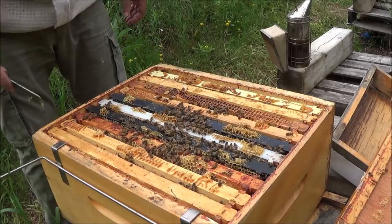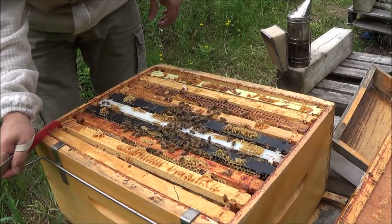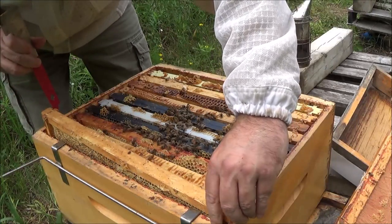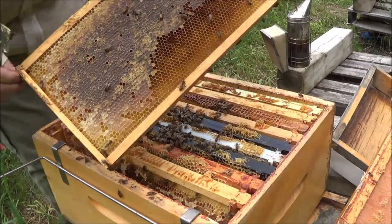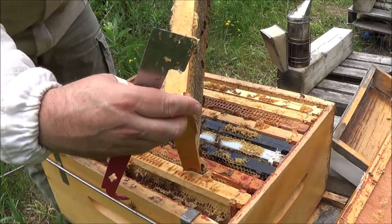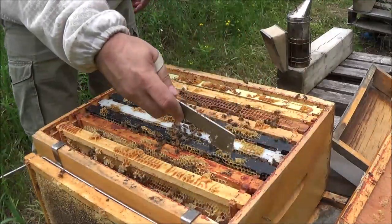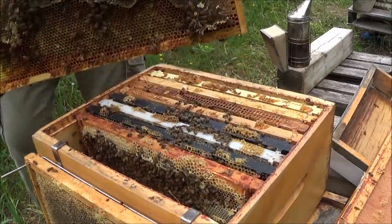Again, the first frames on the outside are just honey, so I'm not expecting the queen to be out here, but you never know. Good amount of honey — I don't think they're doing much with it yet, but that's fine. I don't see the queen here.